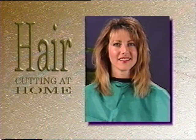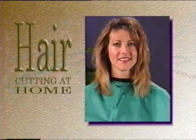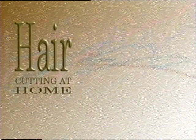That concludes our video. Review the tape as often as needed. Remember, practice is the key to successful hair cutting at home.